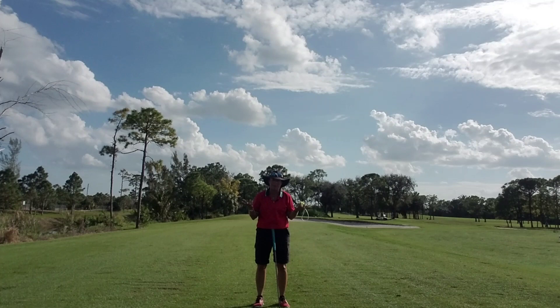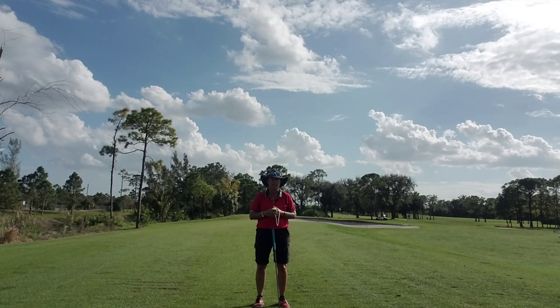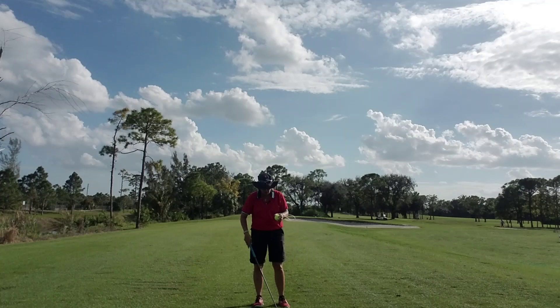For those of you in the Great White North, you might not be able to go outside and hit balls today. So I want to give you some ideas on how to practice in the winter without actually going to hit golf balls.